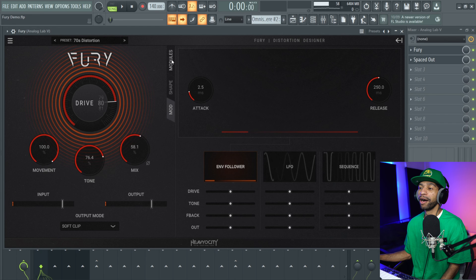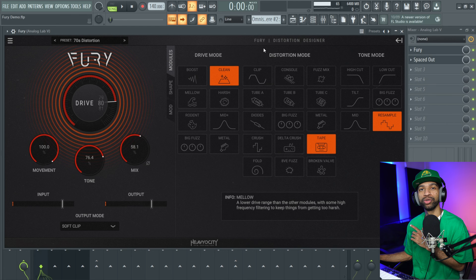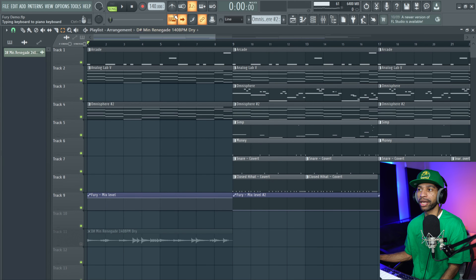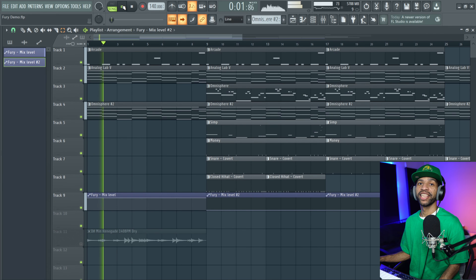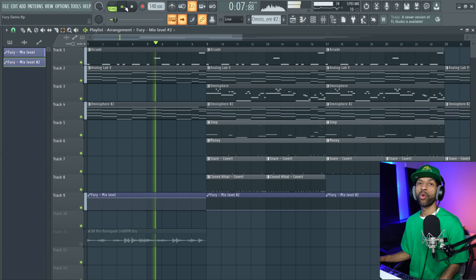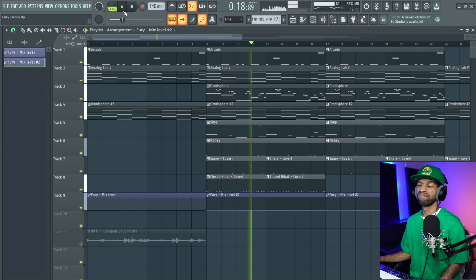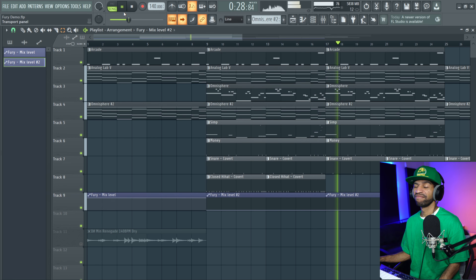You also have your shape over here so you can shape the distortion, and then you have modulation as well. I made a little sample beat and threw Fury on everything — it's a distorted mess but in a good way. I threw the distortion on the guitar, the piano, the 808, the drums, the vocals — I mean everything. The beat's not all the way mixed down, but let's go ahead and listen.